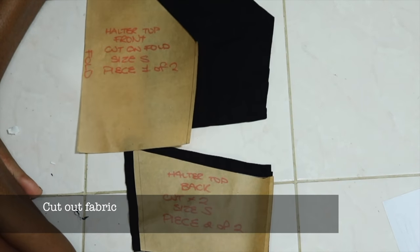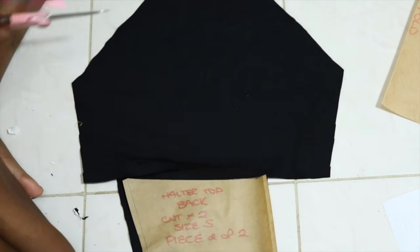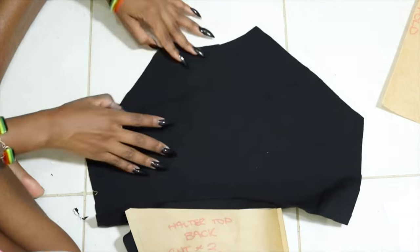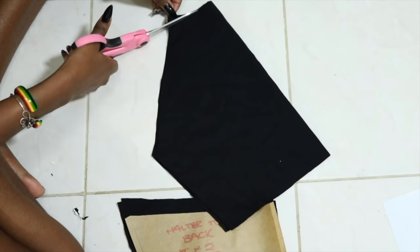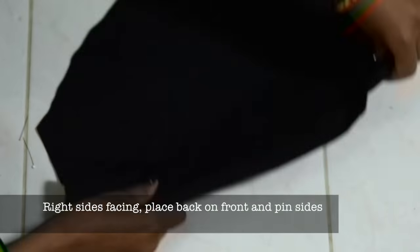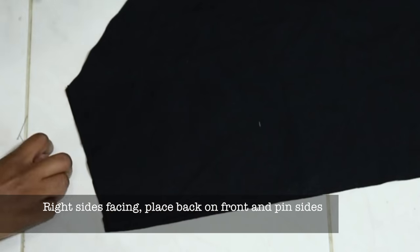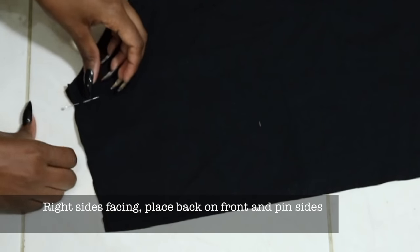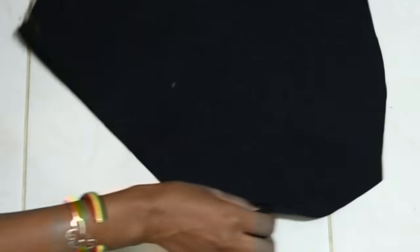So we're going to cut out the pattern pieces onto the fabric, and then we are going to pin the side seams together with the right side facing. I didn't want so much of a curve on my neckline, so I adjusted it and just straightened it out, and then I did the same thing to the pattern piece for future notes.